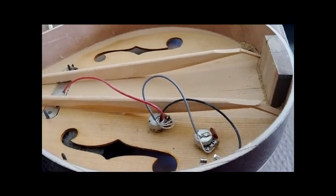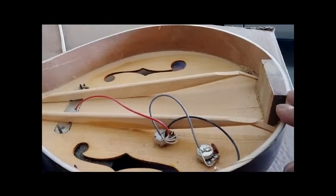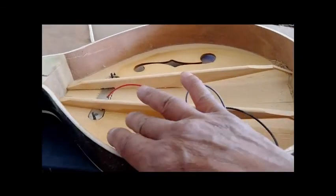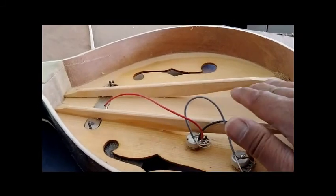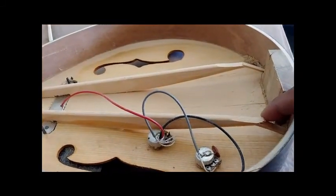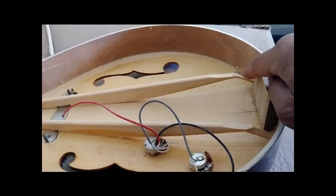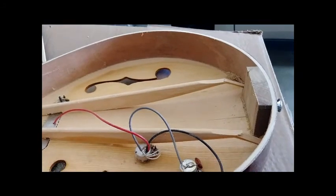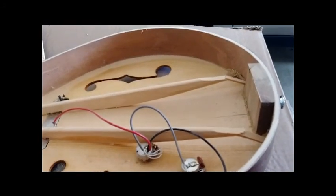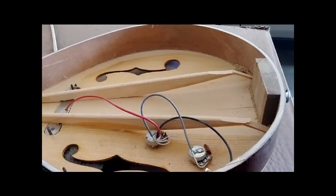So the proper fix is to take out the back plate, take out this, clean it, and re-glue it exactly where it was. And about these two broken parts, I have to glue something on top to make it more sturdy. That will guarantee that the top will never sink again.